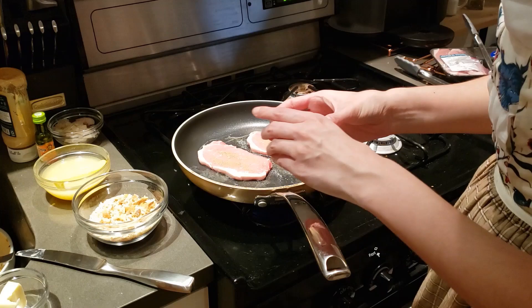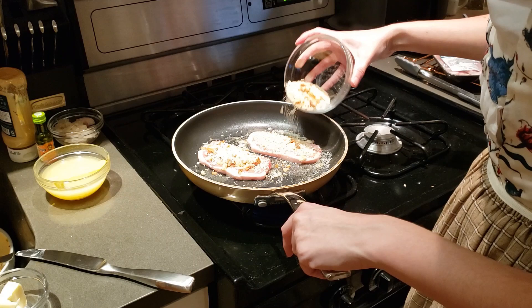Having skinned a loin of pork, divide it into cutlets. Strew over them some parsley and thyme, cut small, with some pepper, salt, and grated bread over them and fry them to a fine brown.